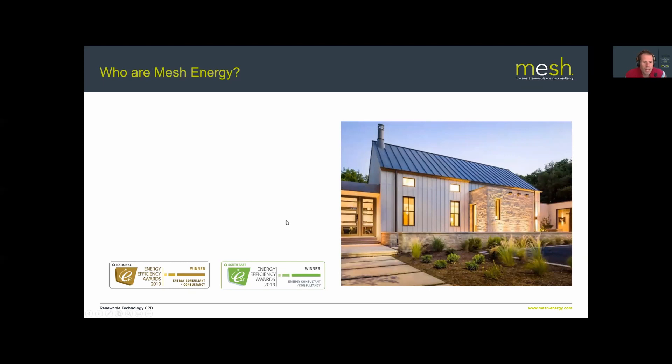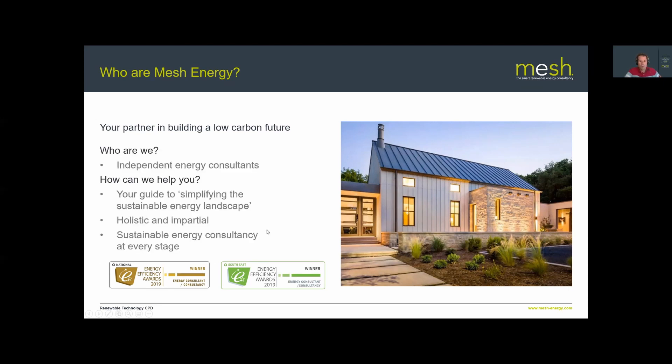Mesh Energy is a small building services and energy consultancy based in Farnham, Surrey, UK. Our ethos is to keep things simple, straightforward, and give honest, holistic, and impartial advice. We have no particular affiliation to any technology — we choose the best technology for each individual application — and no ties with particular manufacturers, which helps us advise on the best products or services for each project.